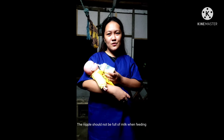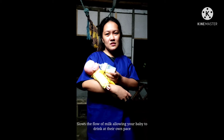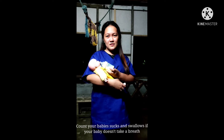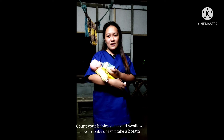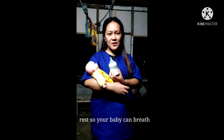Hold the bottle horizontally so that the nipple is only partially filled with milk to slow the flow, allowing your baby to drink at their own pace. Count your baby's sucks and swallows — if your baby doesn't take a breath every 3 to 5 sucks, remove the bottle and take a few seconds' rest so your baby can breathe.